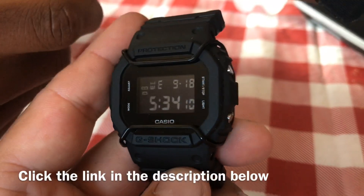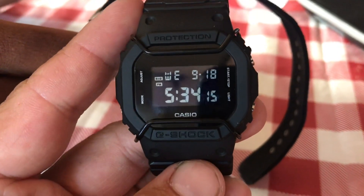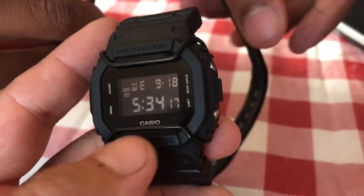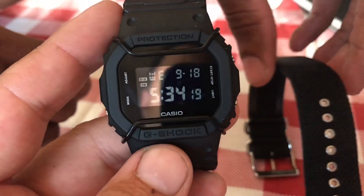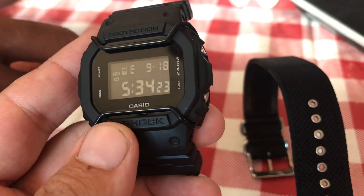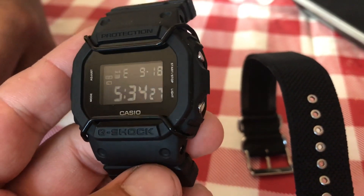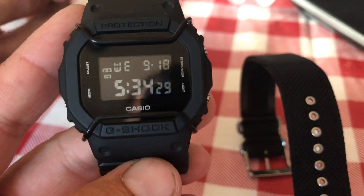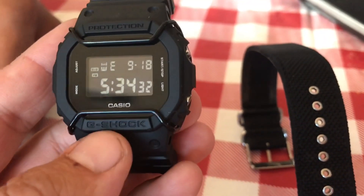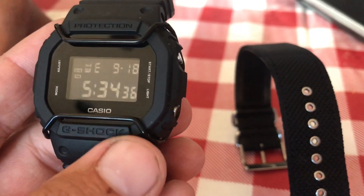This is on Amazon currently at $89.99. You do have to get the bull bars separately though — they don't come with them anymore. So the watch is $89.99 and the bull bars are about three dollars extra that you purchase separately on Amazon.